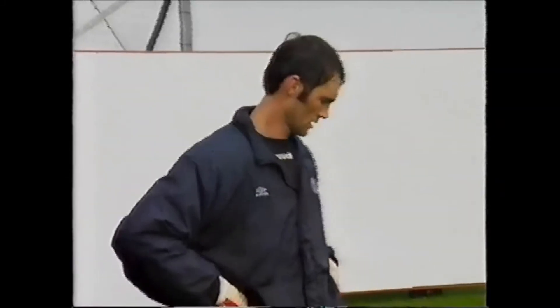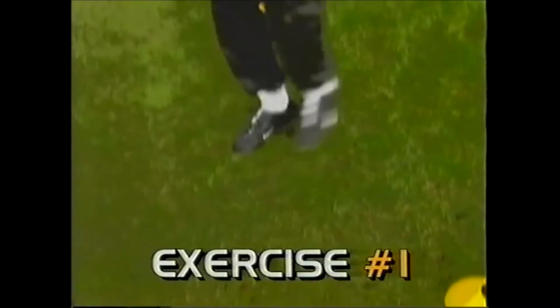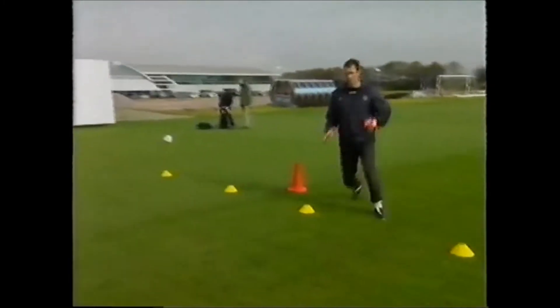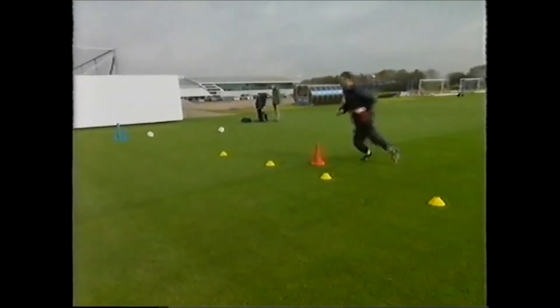It's just little things that he can do with his pal, his dad, a friend — just little exercises that they can do. Just a little exercise that we do early in the sessions — it just gets the keepers used to playing the ball with the left and the right foot.